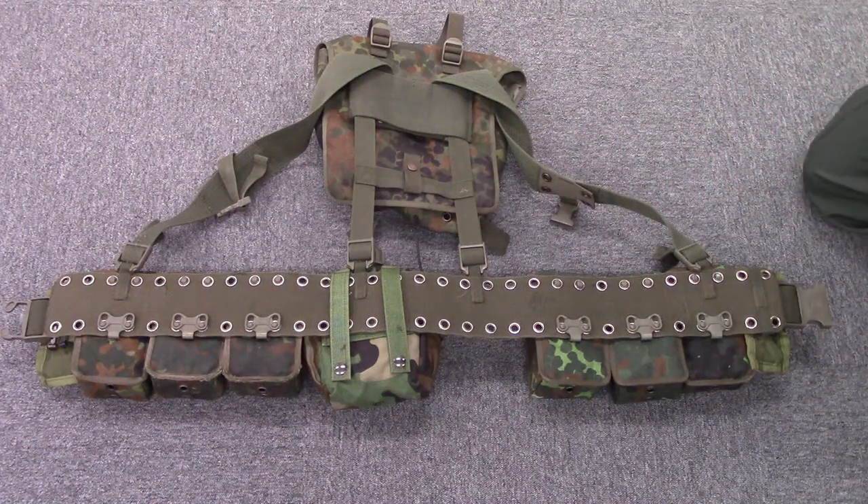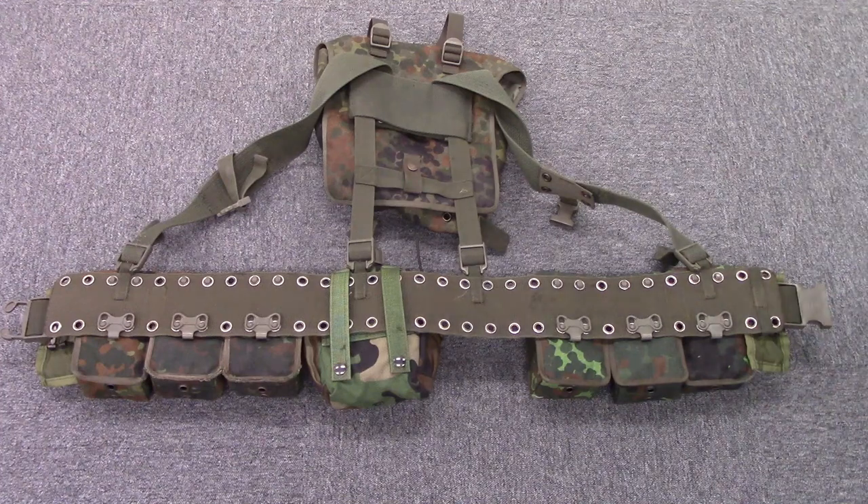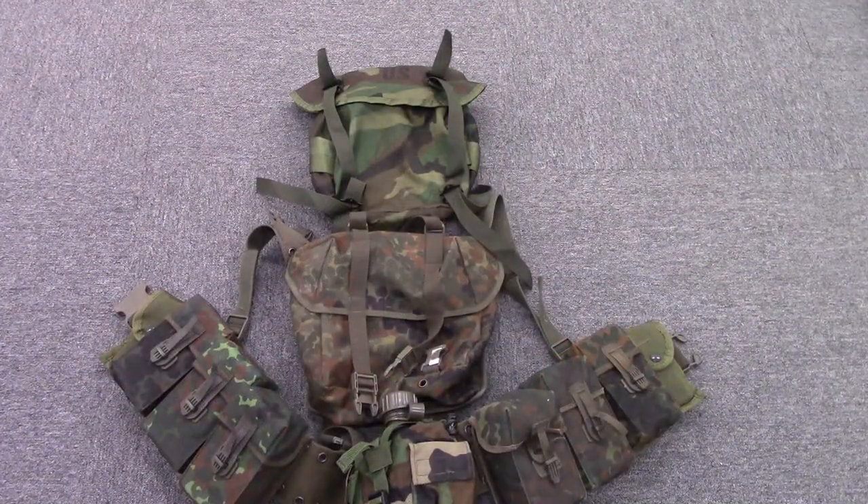I've configured this particular rig in a light support weapon configuration where I need lots of magazines. Talking to my Bundeswehr friends, it's my understanding that you were issued two G3 mag pouches, though one person claimed he was issued four. I've taken up a lot of belt space, but you could drop the pack down and use it like a US butt pack. For comparison, I've placed a US-style butt pack right above the German pack — they're roughly the same size and serve about the same function.